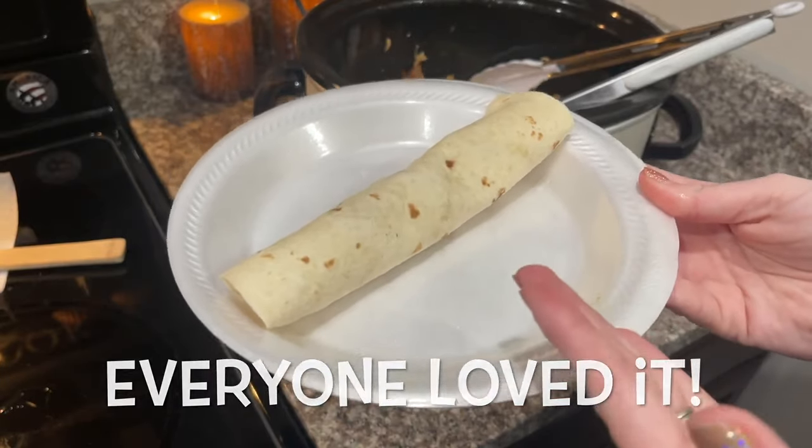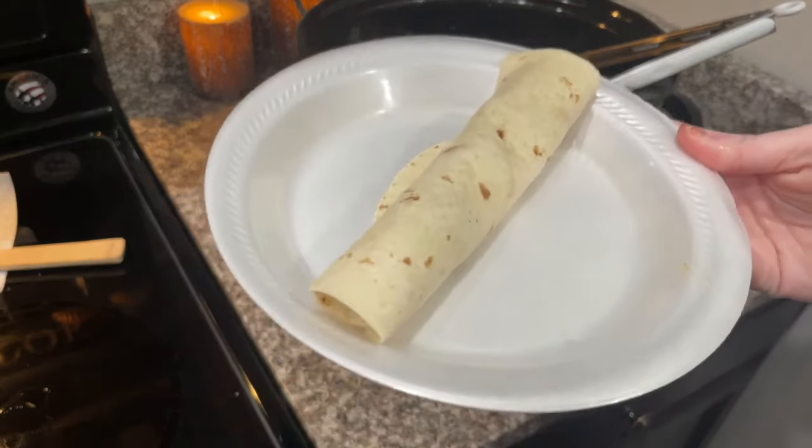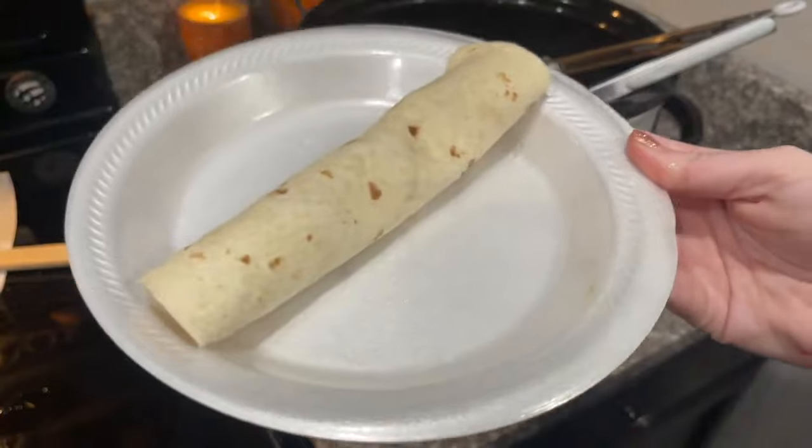I bet this would be really, really good with some melted cheese on the inside, which would obviously melt with the chicken. And I want to say again — don't be trying to judge me for my paper plates. This ain't the Food Network, this is real life.